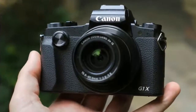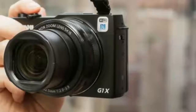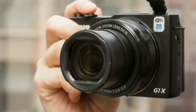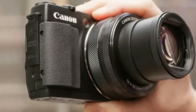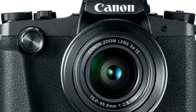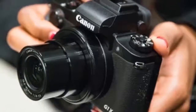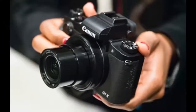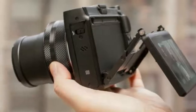Where the G1 X Mark II used a 1.5-inch sensor, the G1 X Mark III uses a 24.2 MP APS-C CMOS chip that's some 36% larger — nearly identical to the one in Canon's EOS 80D DSLR — delivering an ISO range from 100 to 25,600. This is hooked up to Canon's latest Digic 7 image processor, allowing the camera to handle data much quicker than the older model, promising to reduce the need to edit images thanks to an auto-lighting optimizer and diffraction correction. The G1 X Mark III sports a slightly more modest zoom range at 24–72mm compared to 24–120mm.